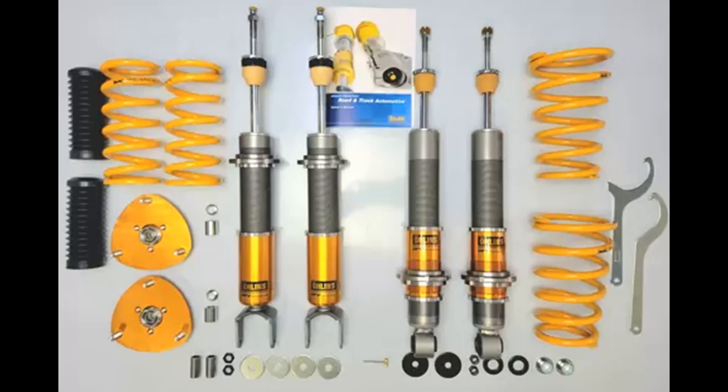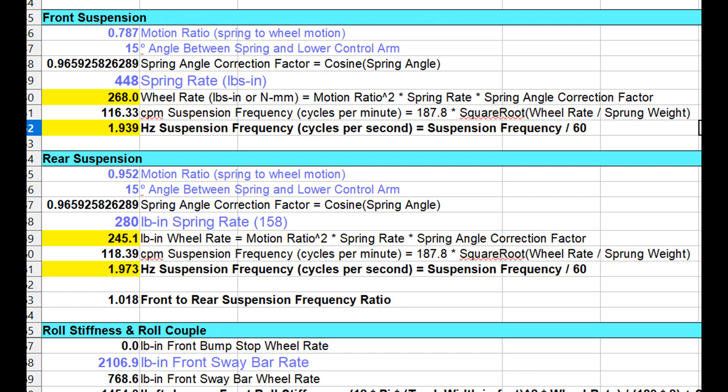That takes care of the shocks and threaded perches. The next part of the puzzle was the springs. I ended up repurposing off-the-shelf Ohlins springs that actually come on the RX-8 Road and Track kit. These springs are a standard 2.5-inch ID at the front, eight inches long, and 8k rate at the front. The rears are a 70mm to 100mm taper spring, also about eight inches long and 5k rear. So 8k front, 5k rear — doing the math, that works out to ballpark about 1.9 Hz front and rear, giving a fairly flat ride.